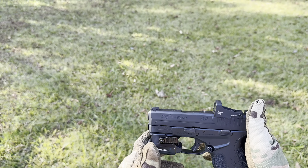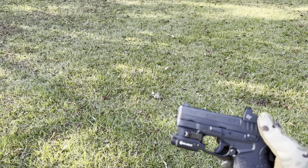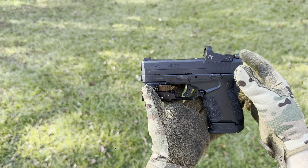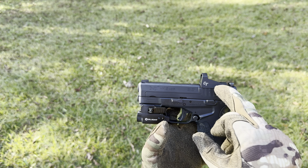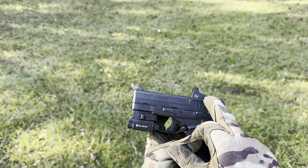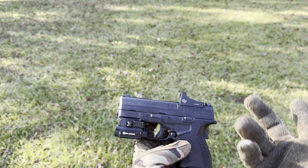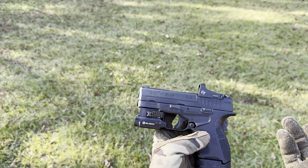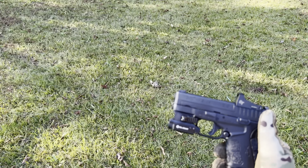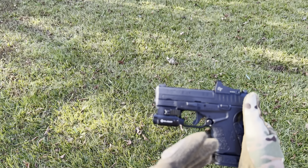All right, guys, without further ado, this brings us to the end of our review. I have absolutely really enjoyed shooting this gun — every time I shoot it, it's super fun. The trigger pull is very nice on it. For it to be a subcompact 45, this thing really and truly does not have that much recoil — you would think it would, but it doesn't. I have the Olight PL Mini 2 Valkyrie on it with the Crimson Trace CT1500 red dot sight. I'm going to work on getting one of those little laser bore sights to sight it in around 15 to 20 yards.